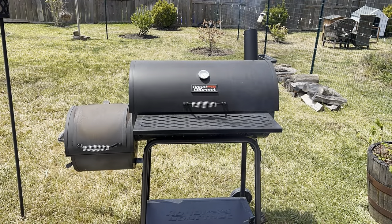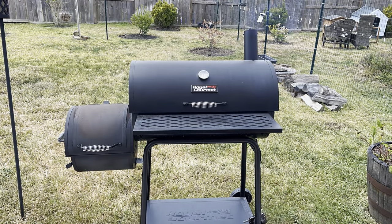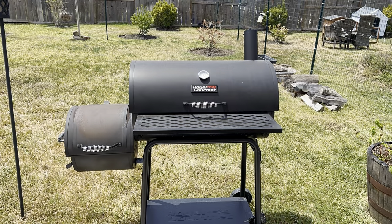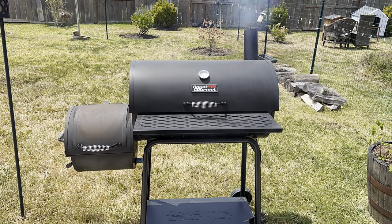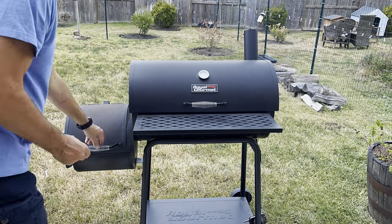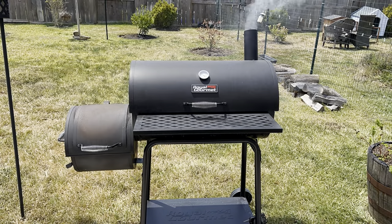Beef back ribs are rich in fat and flavour, which are perfect for barbecue smoking. They might not be the first type of smoked ribs you think of when planning a barbecue, but once you give these a try, you'll never look back. Served fresh off the smoker, these beef back ribs are as tender and juicy as any other cut of barbecued meat. Best of all, they are easy to smoke.